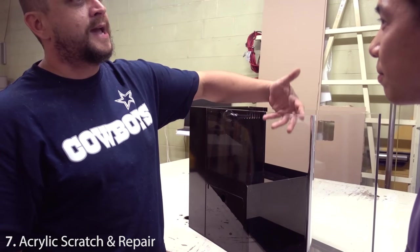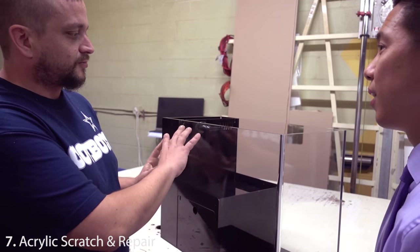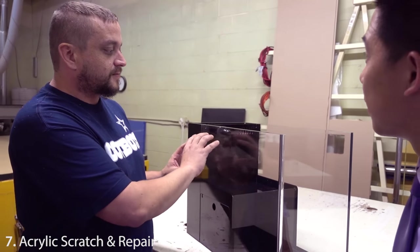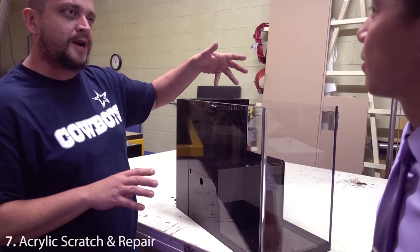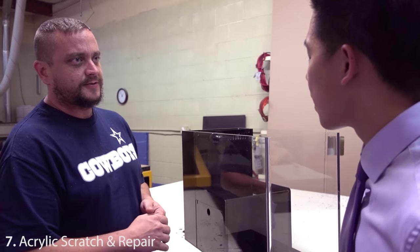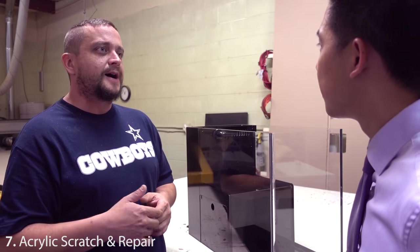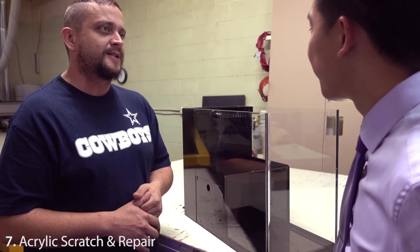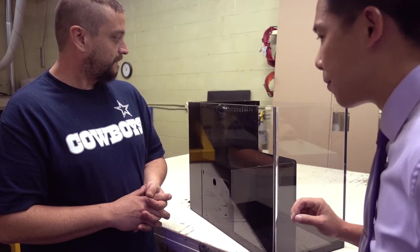Micro mesh goes all the way up to 15,000 grit, which gives you full optical clarity — like your glasses — where you'd have to look under a microscope to see any micro abrasion. Four to six thousand grit is probably sufficient for most people with internal repairs. Even a simple two or three inch light-to-medium scratch, fixing it from the inside of the tank would probably take you 10 to 15 minutes. The reason it took several hours to redo this whole tank is because scratches were throughout inside and out.